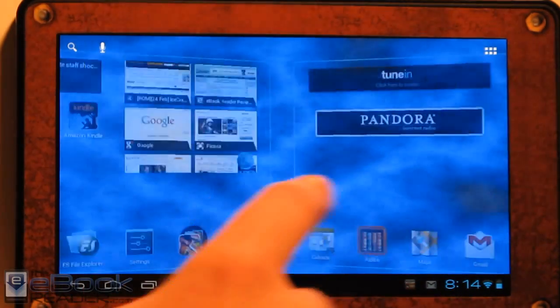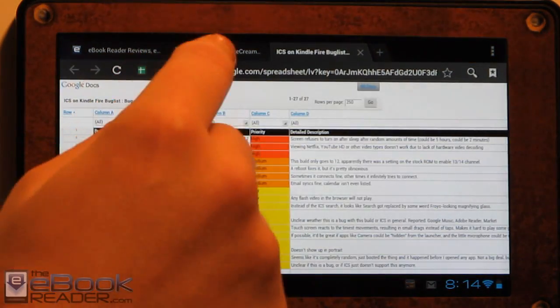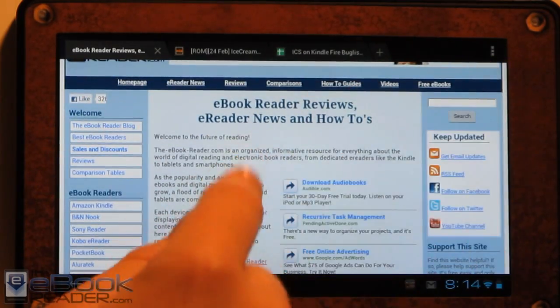We've got the Ice Cream Sandwich web browser — it's pretty nice. I do like it. It loads pretty quick. We've got the bookmarks over here.